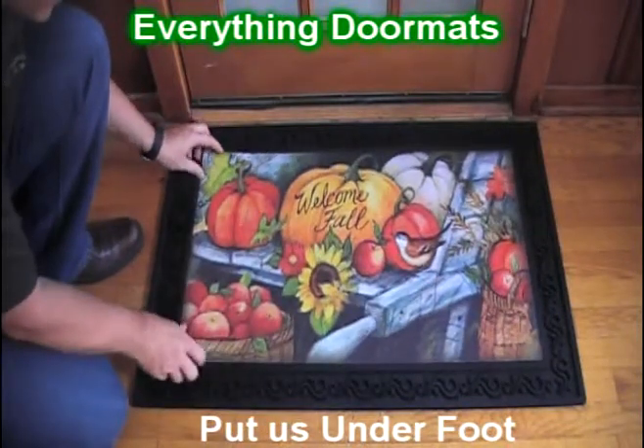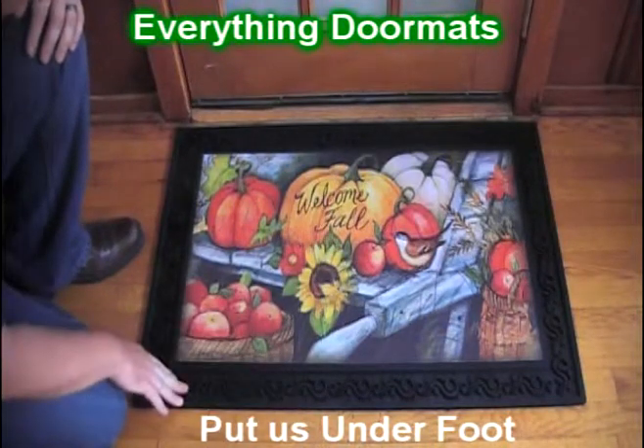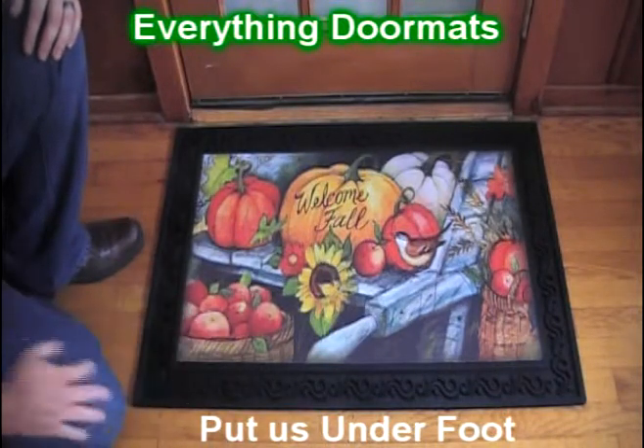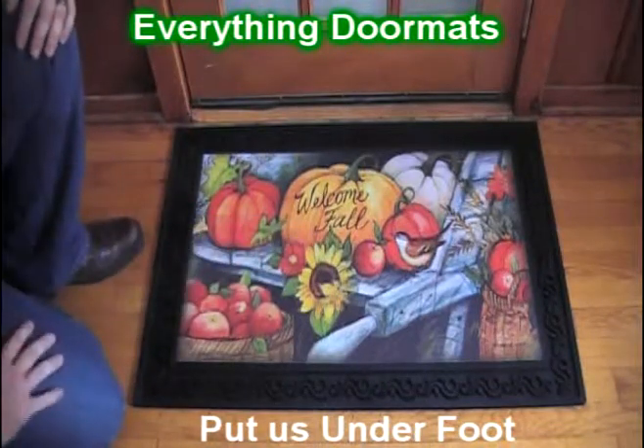Today we're showing it off in the basic tray, and as you can see it's got a nice scroll pattern that adds a very decorative appeal to the mat. This is a great way to bring in the fall by welcoming fall and to greet your guests to your door this autumn.